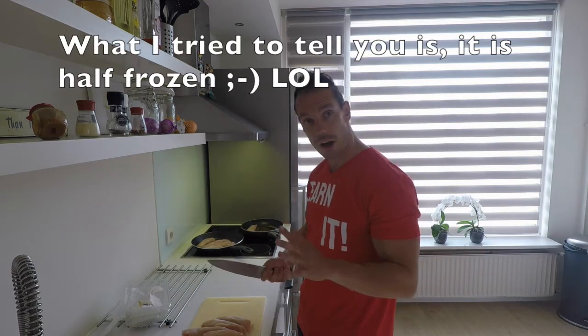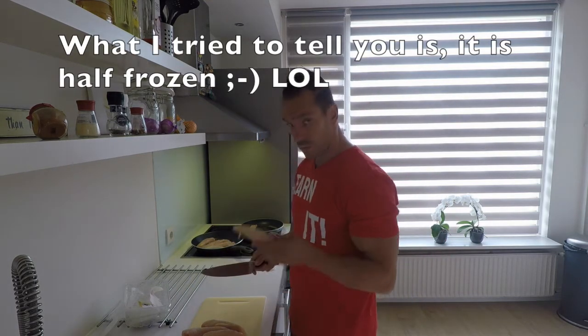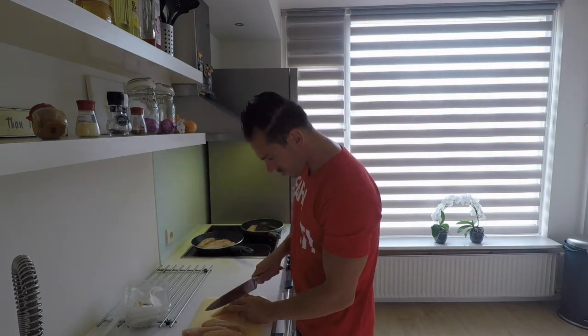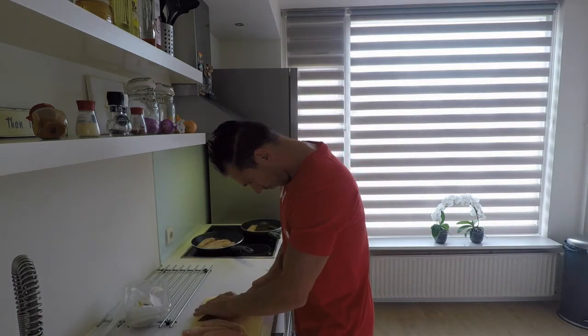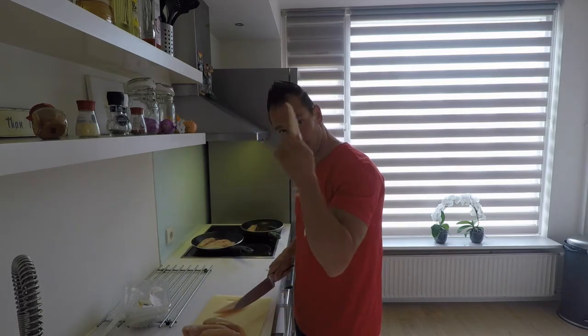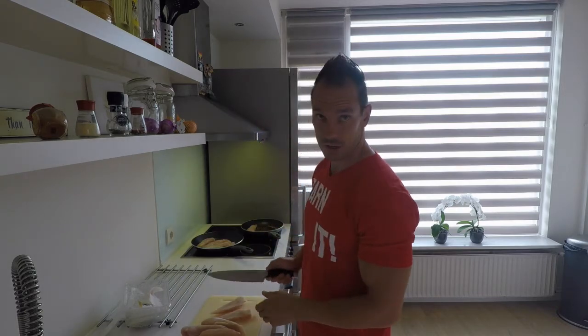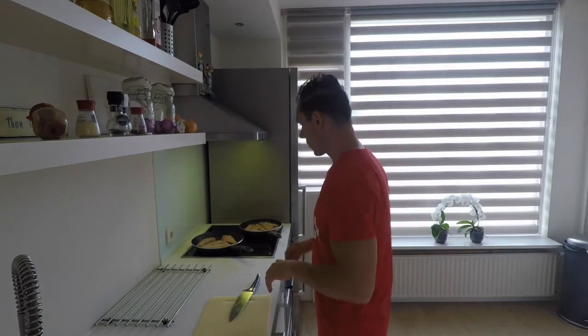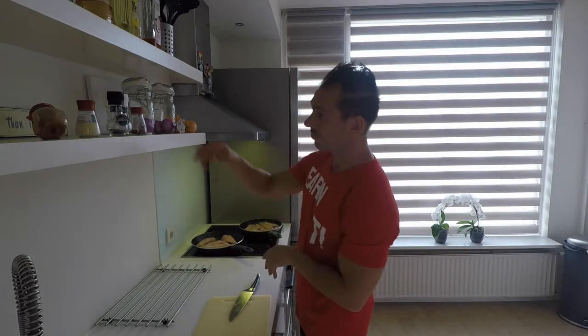My chicken is from the freezer — it's half-frozen — but one plus side: if you want to slice it through, it's done and done. It tastes really good too. Check this one out — chicken is there.